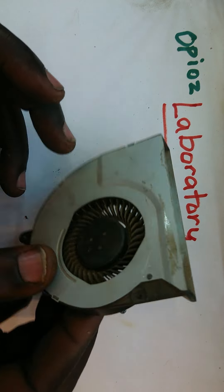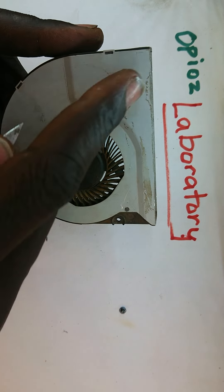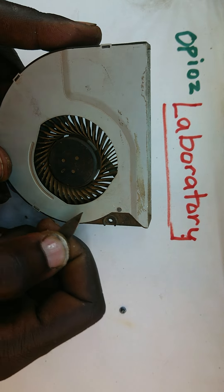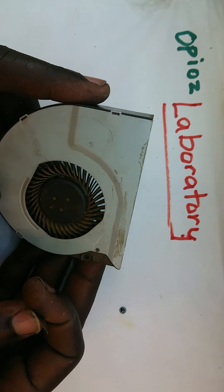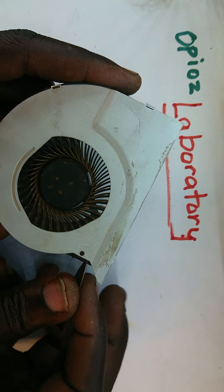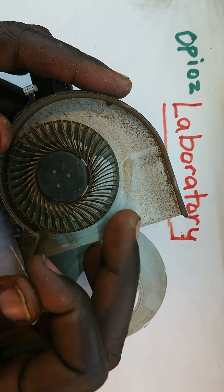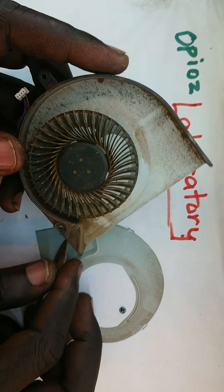I am going to take apart this fan for you. It is locked into place by that plastic that's melted into it. So I am going to trim off the excess — the part that anchors it into place — and then get in between and nudge it out. And clearly you can see that this dust is surely no friend to any fan. When I try to rotate it, it really shows you that it cannot swing freely.